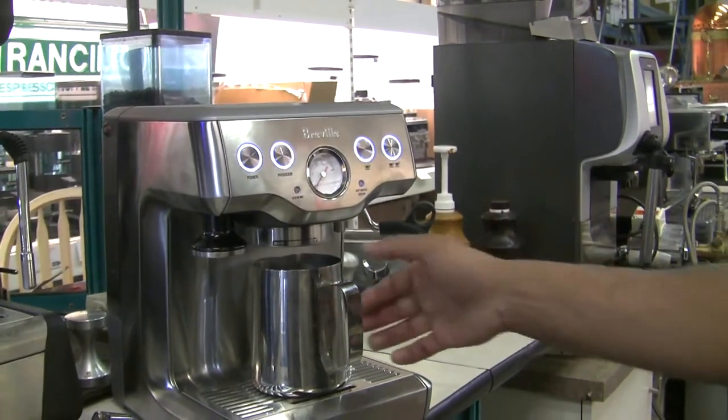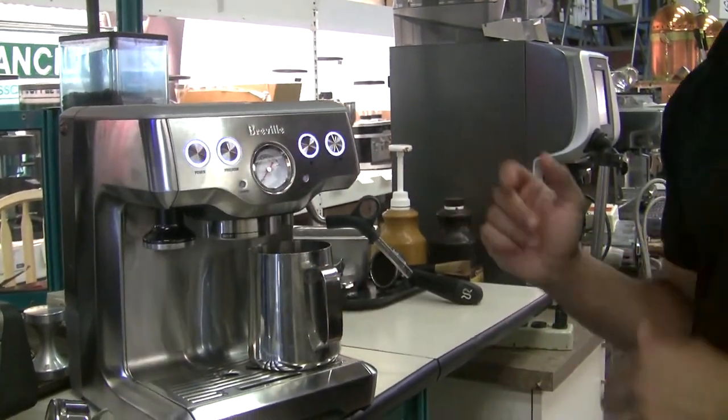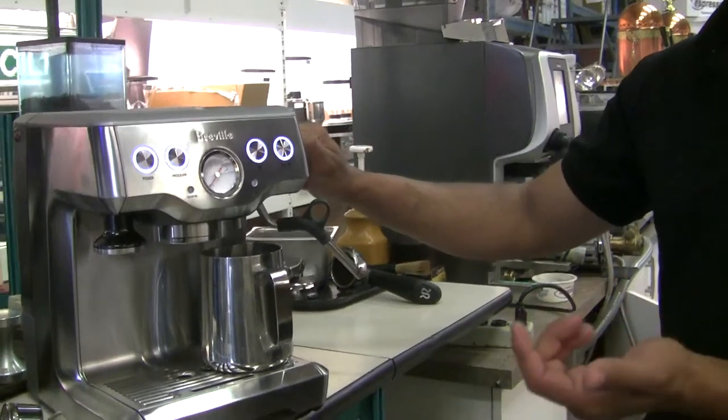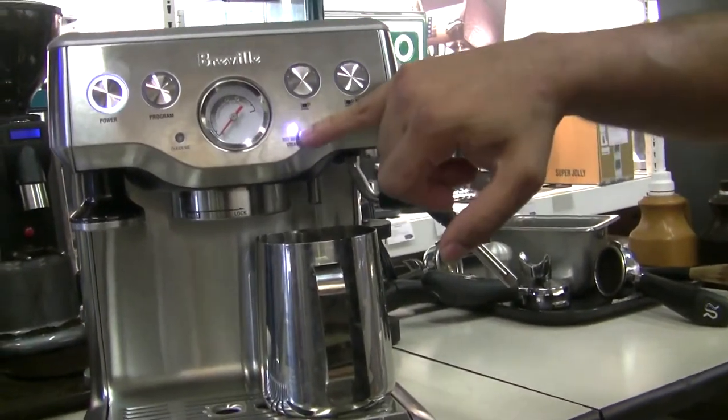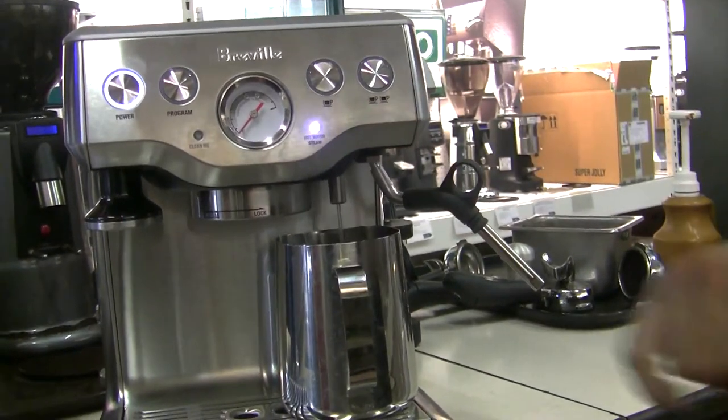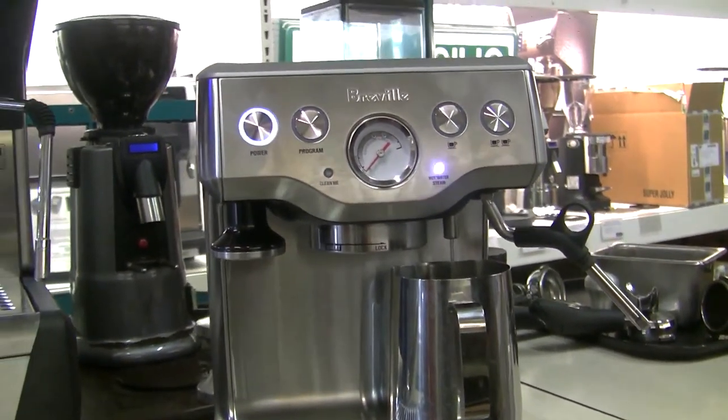Now that it's done, I'm gonna go ahead and add a little bit of hot water to remove all water through the hot water circuit just by turning the steam knob clockwise. You'll know that the hot water function or the steam function is on because that light will come up. I'm just gonna go ahead and run that for about 10 seconds.